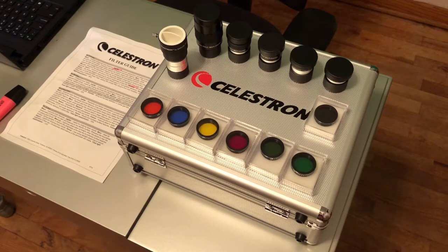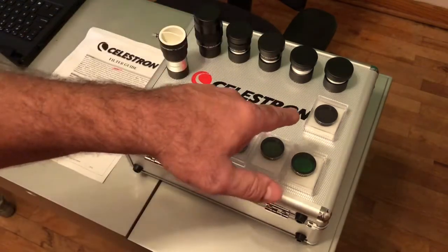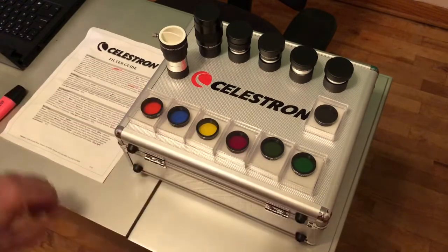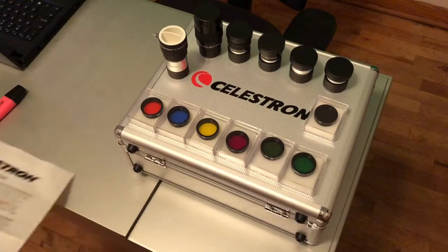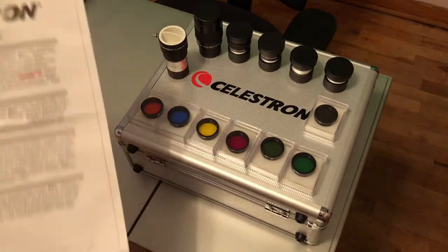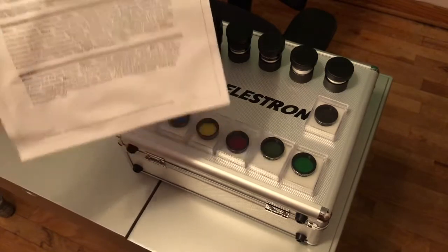So what this comes with — it comes with seven different filters. It has one filter that is specifically for the moon, and then it has six other filters that are colored. Each of these filters has a specific range and enhancement. They're all laid out on this piece of paper here that they give you. It's very easy.